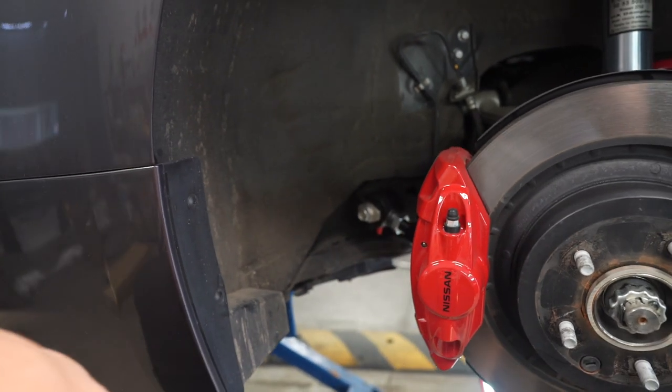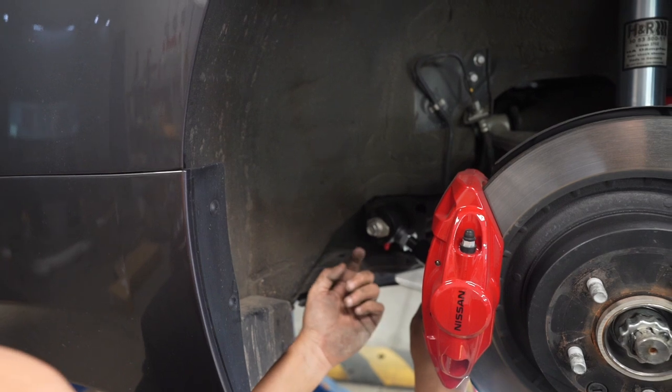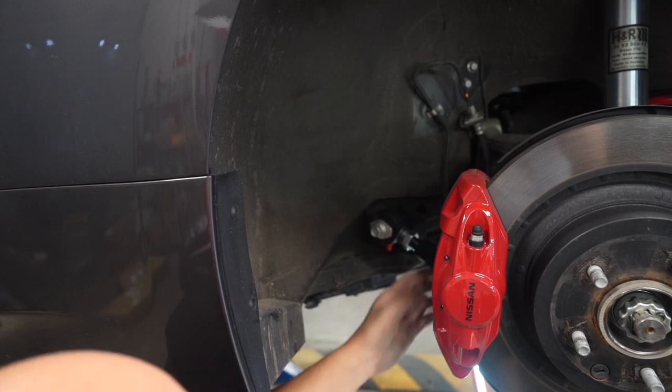Put the grease nipple on the bottom so I don't have to remove the tire. Keep that in mind when you're setting up — you don't want to put the grease nipples where you can't reach them. Put them on the bottom so you can just go under and grease it.